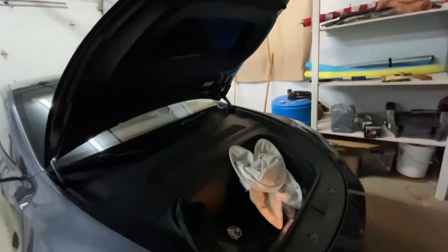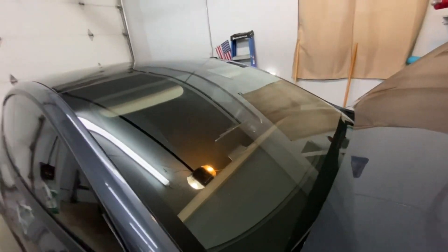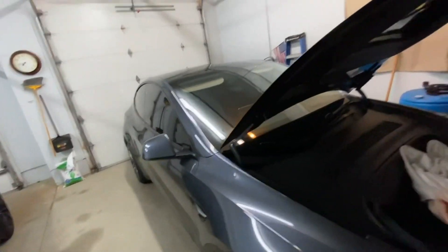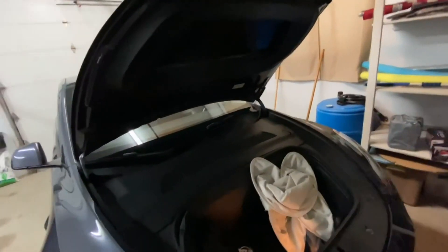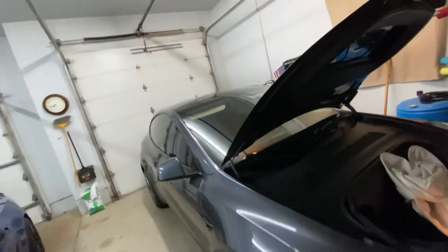On my lunch break I just use a normal windshield sun shield — one of these standard ones. I put that one on and that's good enough.